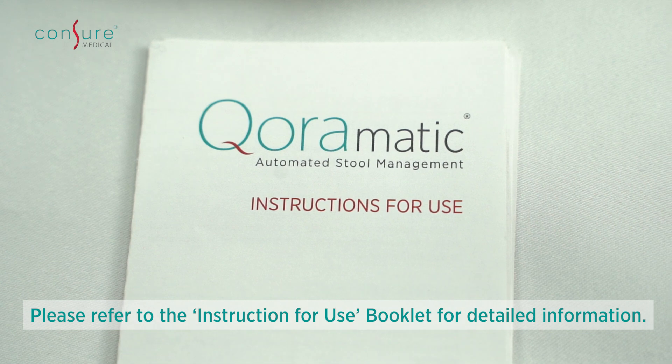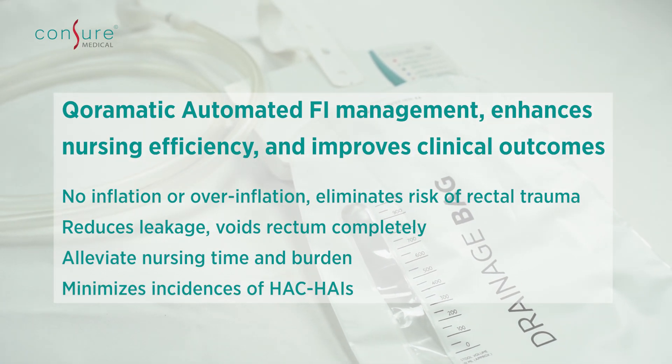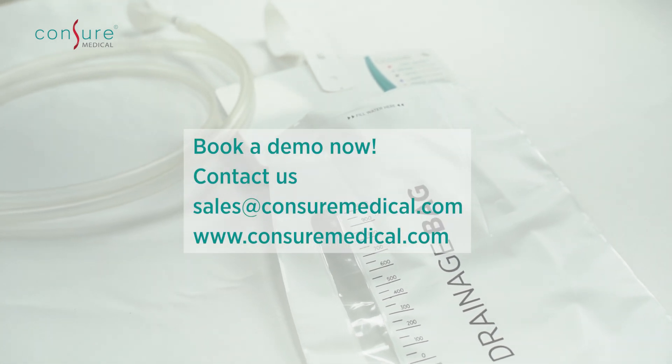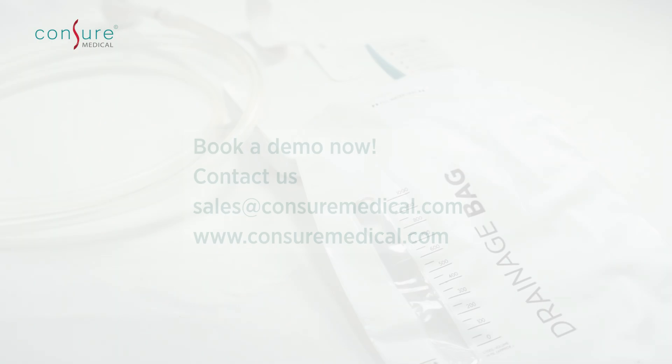We urge you to refer to the instructions for use manual for detailed information. Book a demo or contact us at sales@contramedical.com, or visit our website at www.contramedical.com.